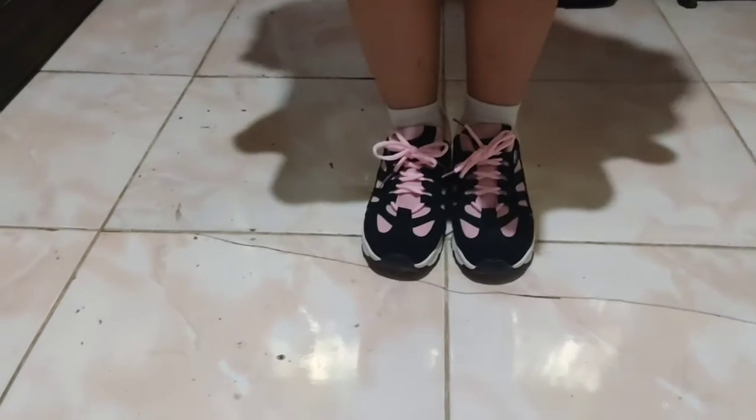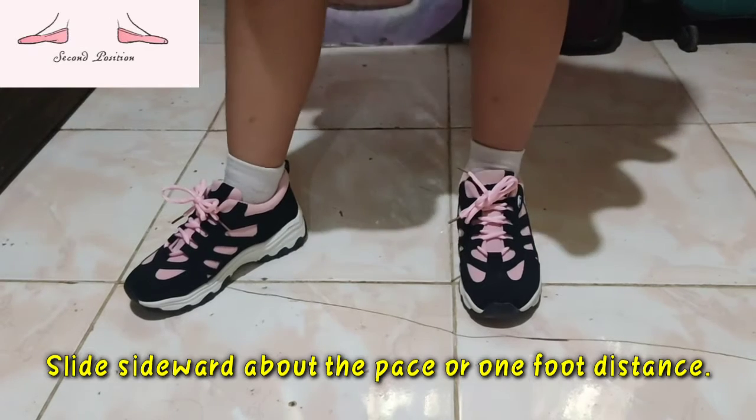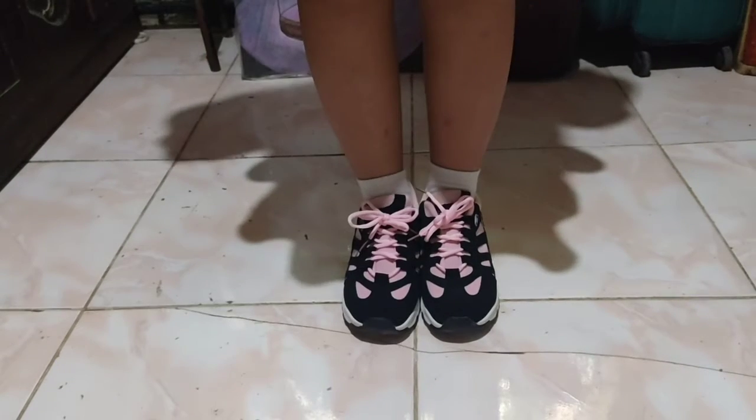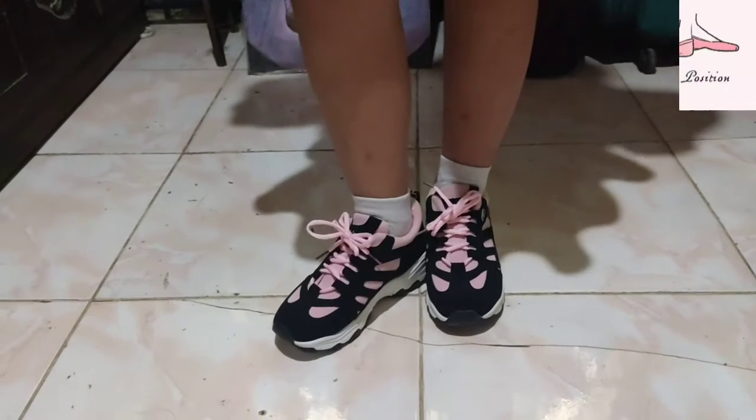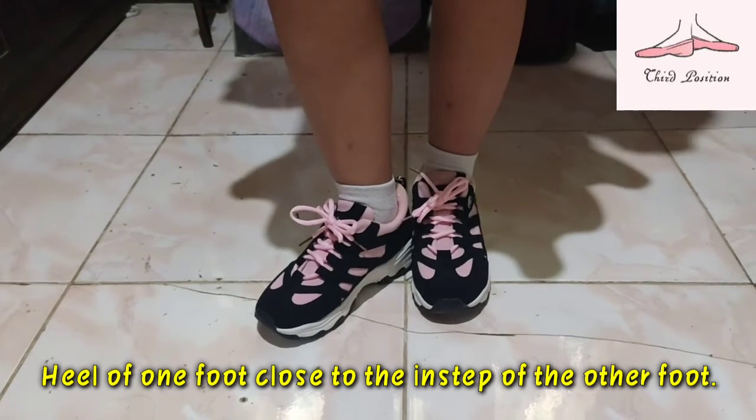For the second position, stride sideward about one foot distance. For the third position, heel of one foot is close to the instep of the other foot.